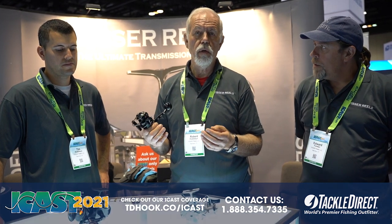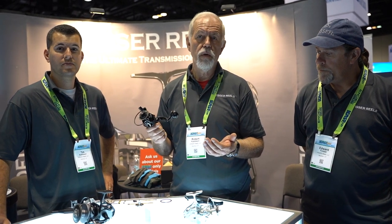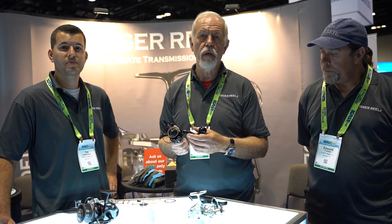We're here at ICAST 2021. We appreciate Tackle the Rack, and the reels are going to be available there for you guys to go ahead and take a further look.